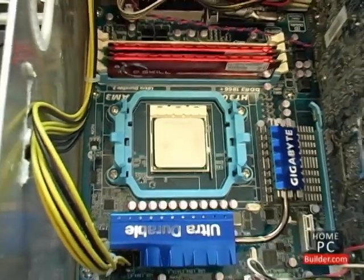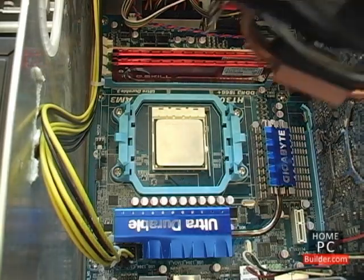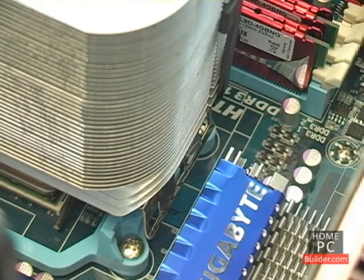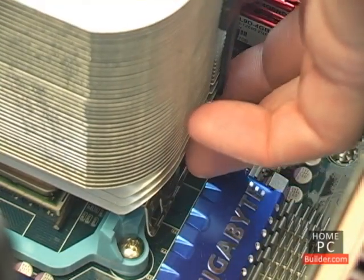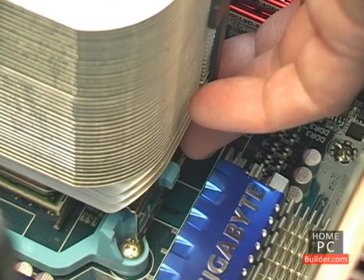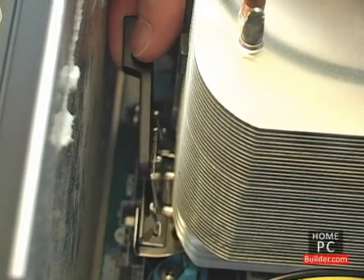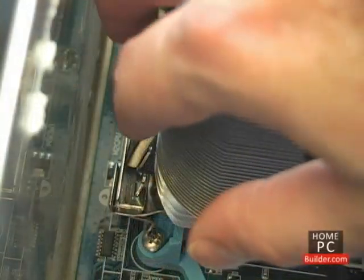Around the CPU, there is a retention base that is used to hold the cooler in place. I'll lower the cooler onto the CPU. The cooler attaches to the base using two brackets, one on each side. First, attach the side without the locking lever using your thumb to press down and your index finger to press towards the CPU bracket. On the other side of the cooler, attach the side with the locking lever to the retention module base. Rotate the cam handle from the right to the left to secure the cooler to the motherboard.